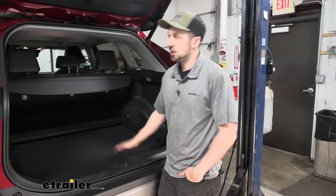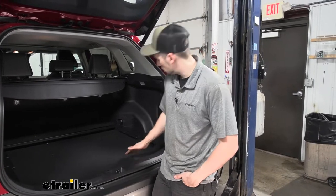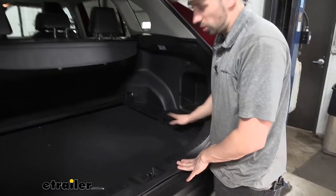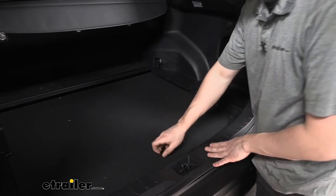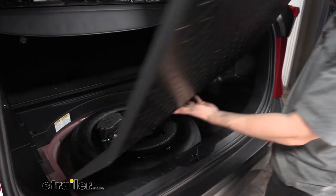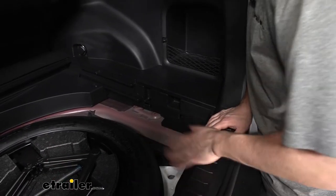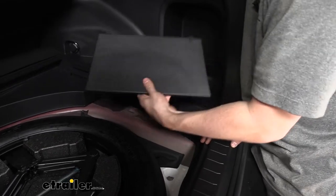To start our installation today, we need to come into the hatch of the vehicle. We need to remove a couple panels — we're going to have to remove these two side panels, as well as the trunk liner, or floor covering. We're going to lift this up and then slide it out. Once we have the floor covering out, we can go ahead and remove the side panels next. These are simply just going to pop out.